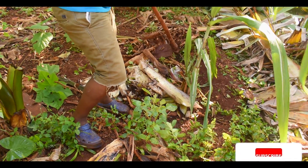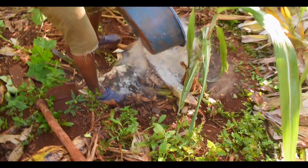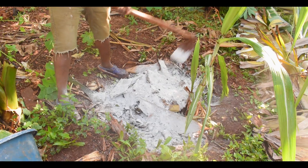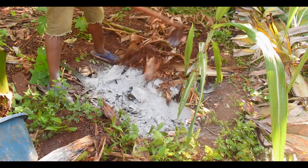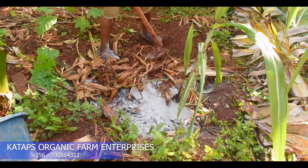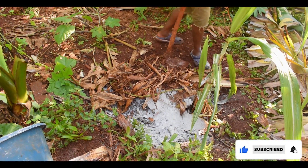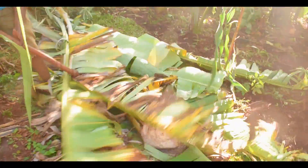That means my sugar cane has to go too. This will kill anything down there that was causing the disease. When I come and cover here with plants and grass, I let everything burn here, and the disease will be killed — no spreading. These ones will all have to be removed from the banana plantation.